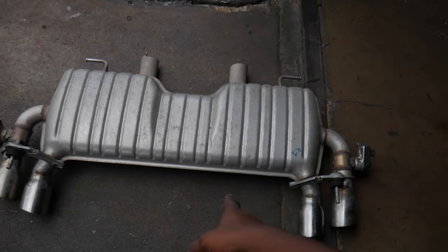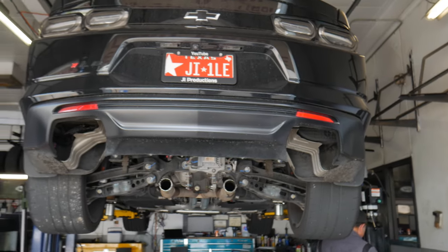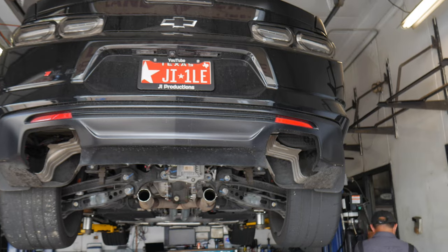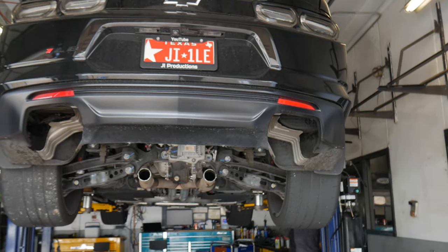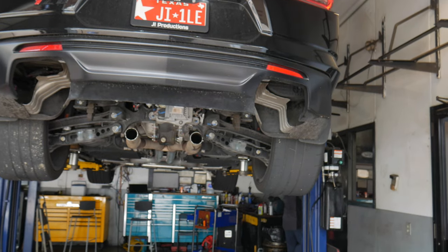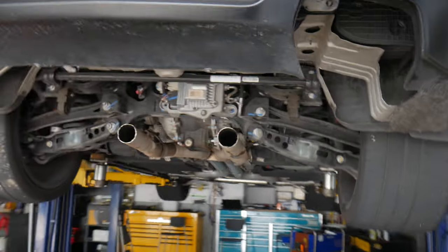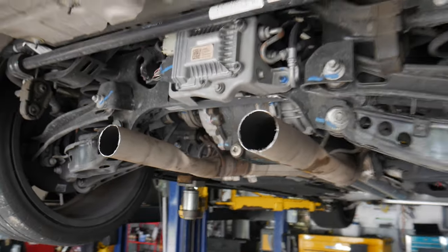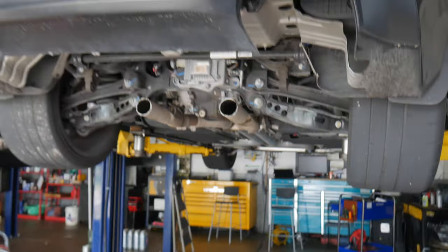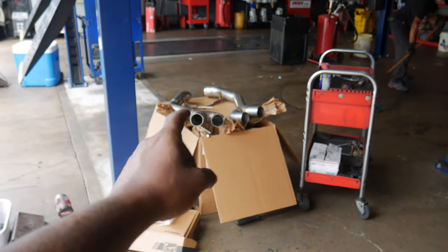Just like that, y'all — the stock MPP is finally off. There's no muffler anymore. So, just for the jokes, I'm finna go ahead and get you guys a dump start real quick. It actually sounds pretty good, I'm not going to lie. All right, now to install the AWE axle-back.